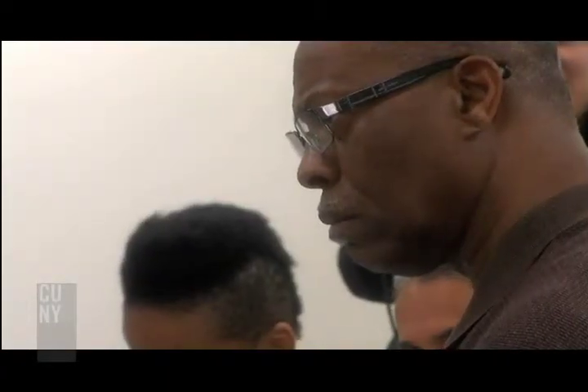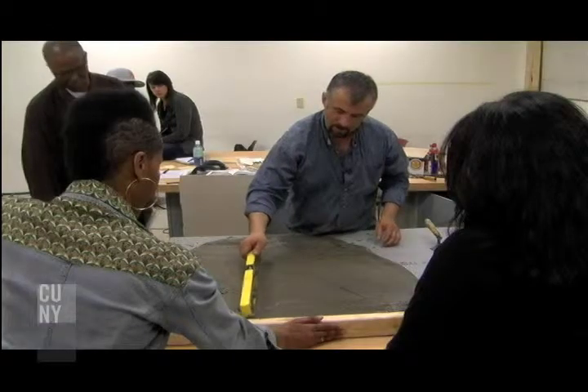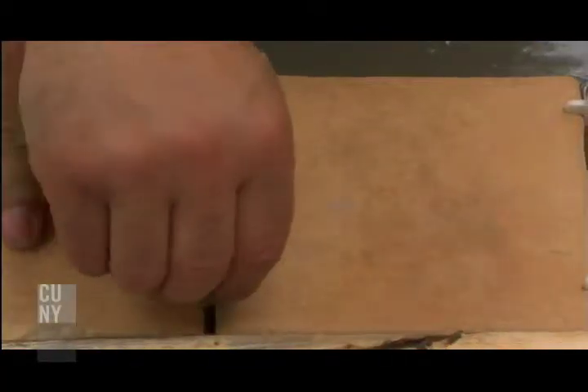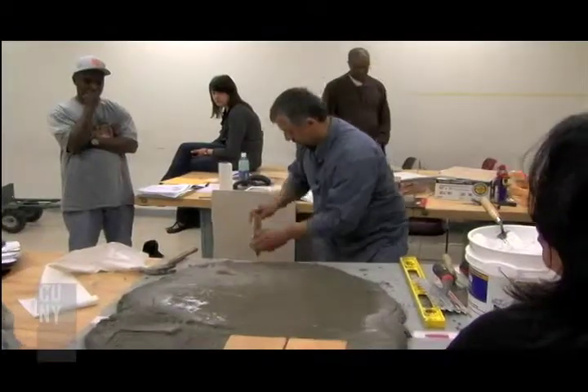I came in here with zero knowledge and I left here with a little something. They save a lot of money if they do the job themselves, and they save a lot of money if they know what the contractor should be doing. Because after you take a class like the one we're doing tonight — ceramic tile —